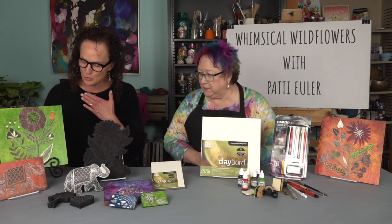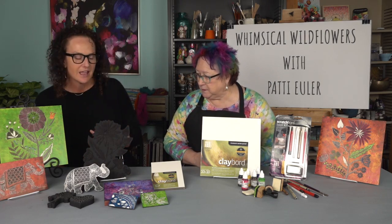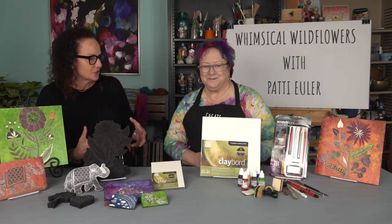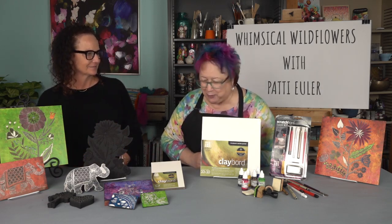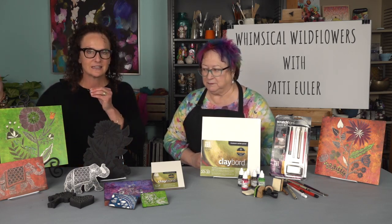Watching you do that exact effect was pretty phenomenal, and in the course she really goes into detail with that. Having many years of experience and having you here to share that with everybody and show them that it's just so achievable is such a great gift for the art community. I've enjoyed doing my course and I really do appreciate the opportunity. I hope everyone can dive into Whimsical Wildflowers: The Magic of Clayboard with Patty, and you will have something like this instantly. We can't wait to see what you create.